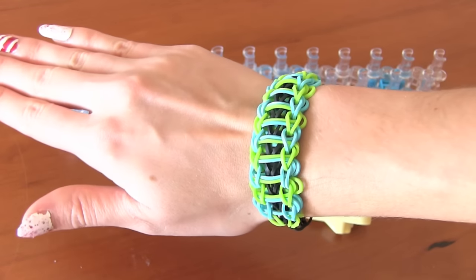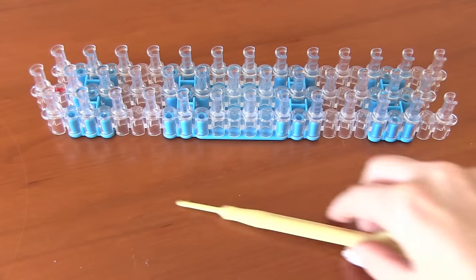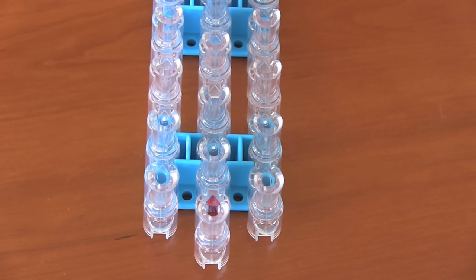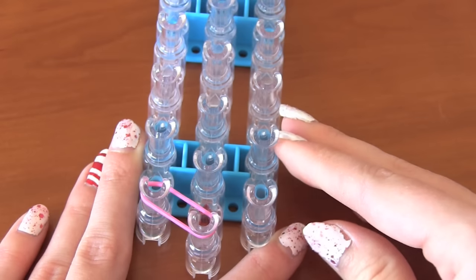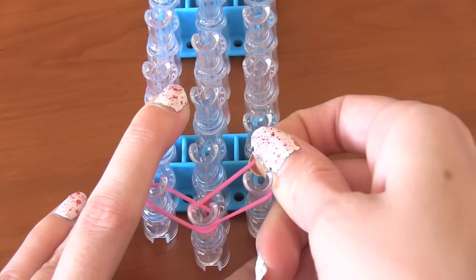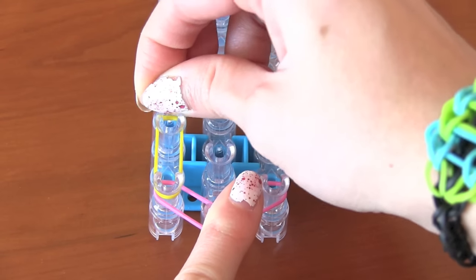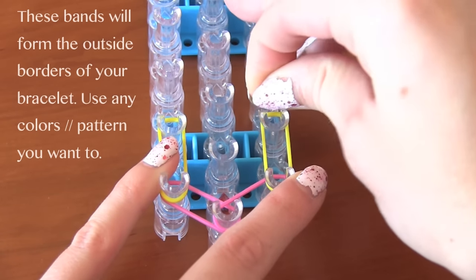Here's my lovely ladder. In order to make your own, you'll need a loom, a hook, and some bands of course. Make sure that your middle peg is lower than the two side pegs, and that the arrow is facing away from you. Grab one band, put it on the middle peg and the left peg. Push it down a little, grab another band that's the same color, and put that on the middle peg then the right peg. Now I'm taking a yellow band, putting that on the left peg, and moving it up to the second left peg. Another yellow band, doing the same thing on the right side.